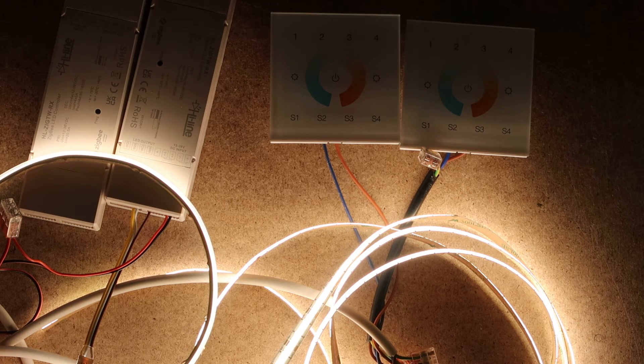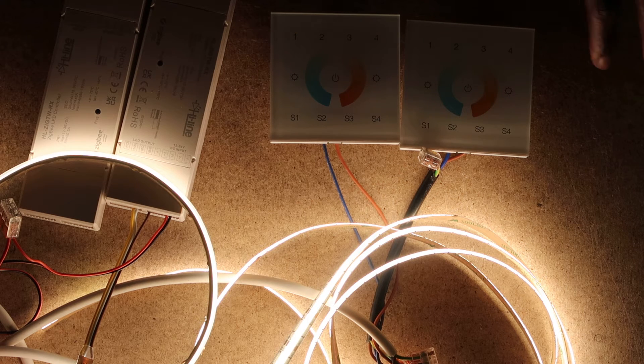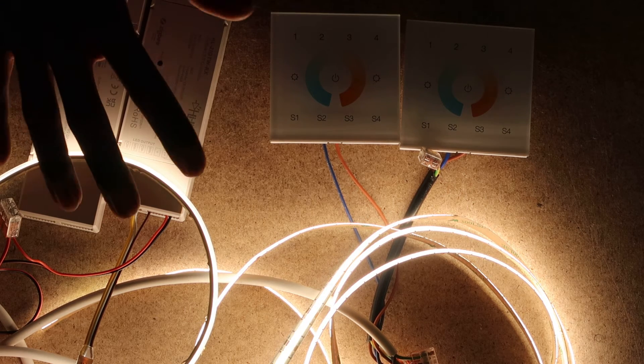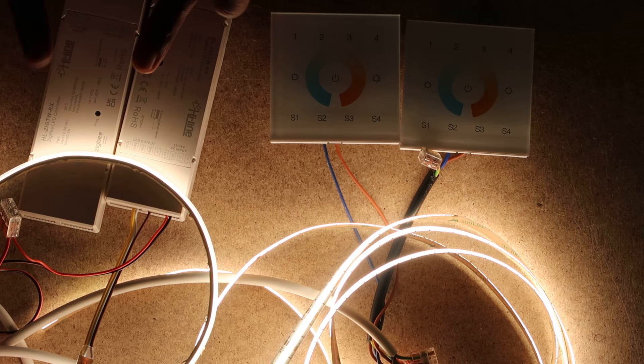This next step requires the wall mounts and LED controllers to be in close proximity — maximum 10 centimeters distance, so keep them as close as possible. We're going to put them on the same Zigbee network first. To do that, put the LED controllers into pairing mode by pressing the program button four times. You can do them at the same time since we're just putting them on the same network.